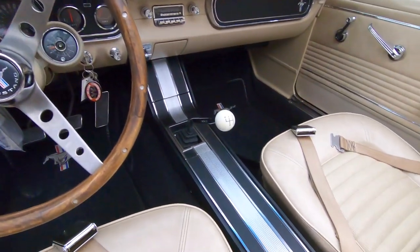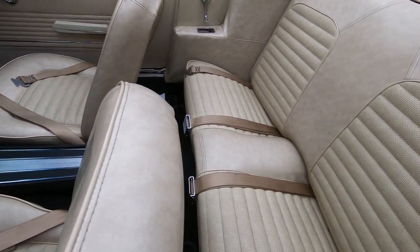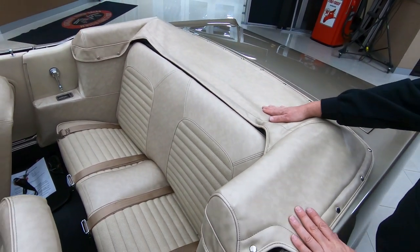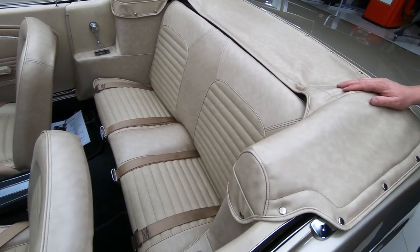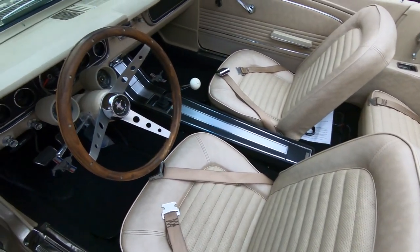It's got a rally pack, set of gauges on it, center console, seat belts in the rear, beautiful upholstery here. If you want to check out pictures of the top up, go to our website at VanguardMotorSales.com. There will be several pictures of the car with the top up and the top down.